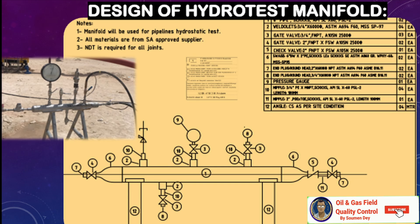Here you can see some schematic diagram designs of a hydrotest manifold. Materials are listed with an MTO. The purpose of the manifold is stated — it will be used for pipeline hydrotest. All materials are from approved suppliers, NDT is required for all joints, and you can see the product made with the same design along with a picture after it is prepared and implemented at site.